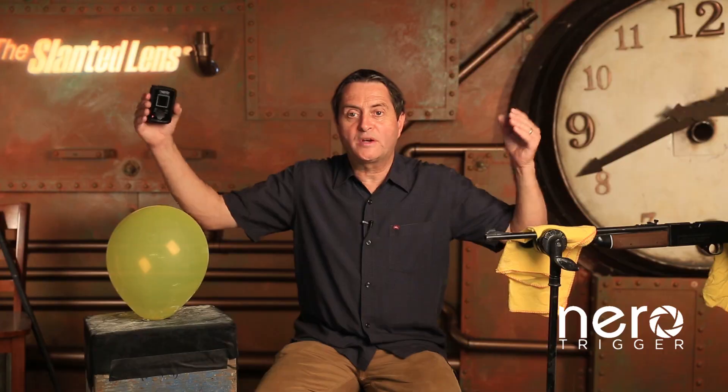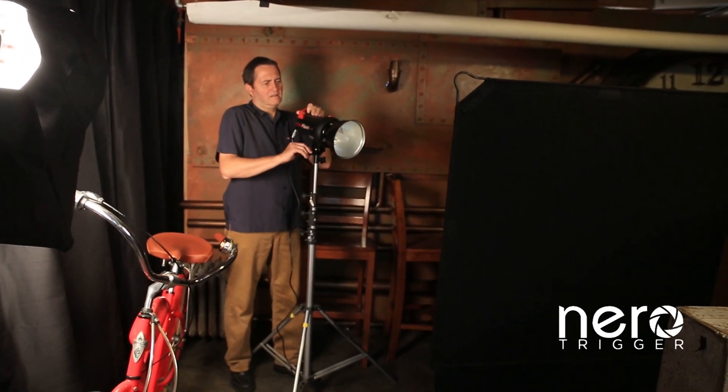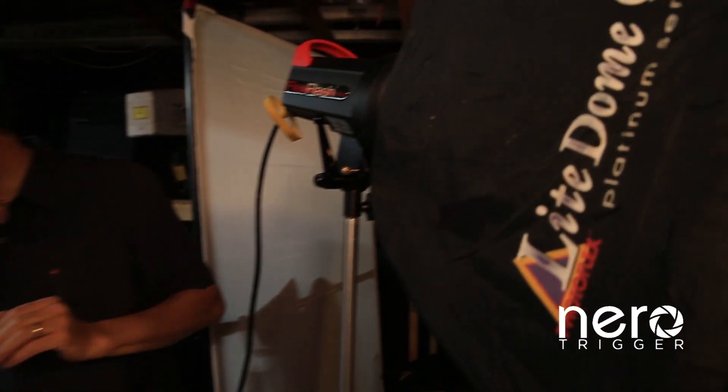We took this on set. We had our BB gun and our balloons with some flour in them. We set up a black flag as a background. We put a rim light on each side with flex flashes — a flex flash on the camera right and camera left side — to rim the balloon from both sides. We then put a small soft box up front to light the balloon from the front side.